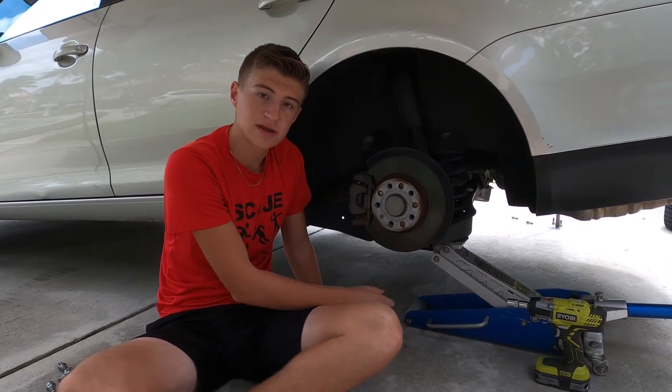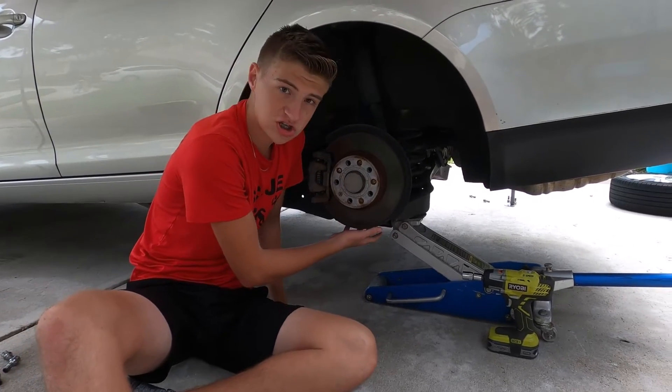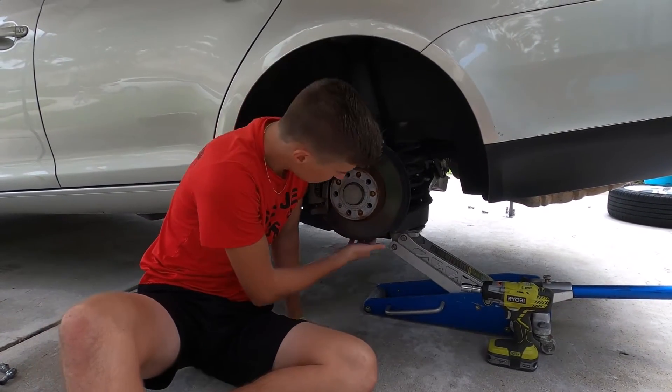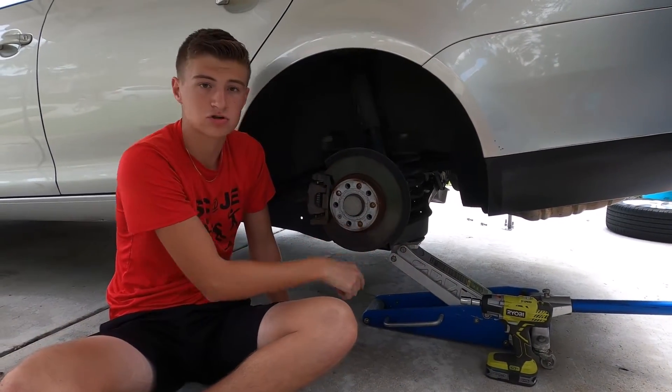The lower control arm is held on by an 18mm nut and bolt. First, just remove the nut and then jack up this lower control arm. Take the tension off the bolt. The bolt slides right out, and then slowly let down the lower control arm.